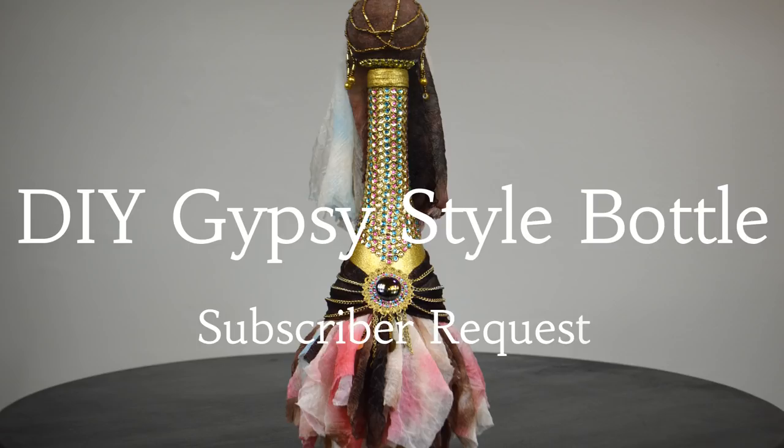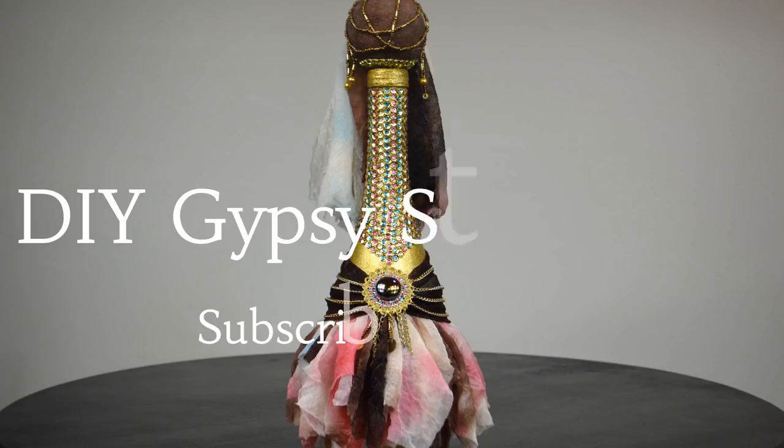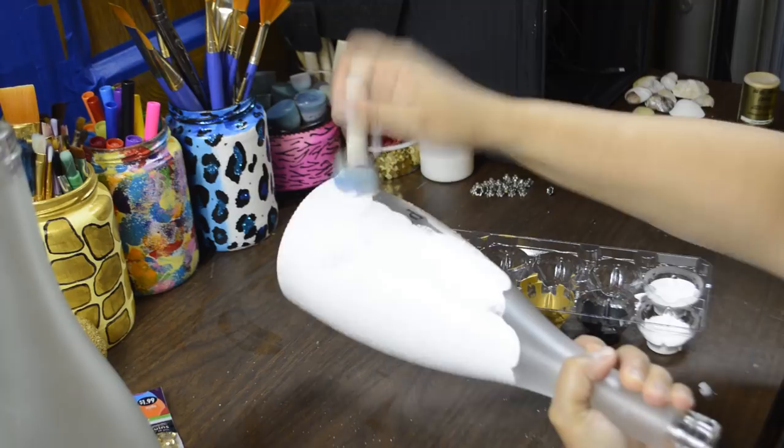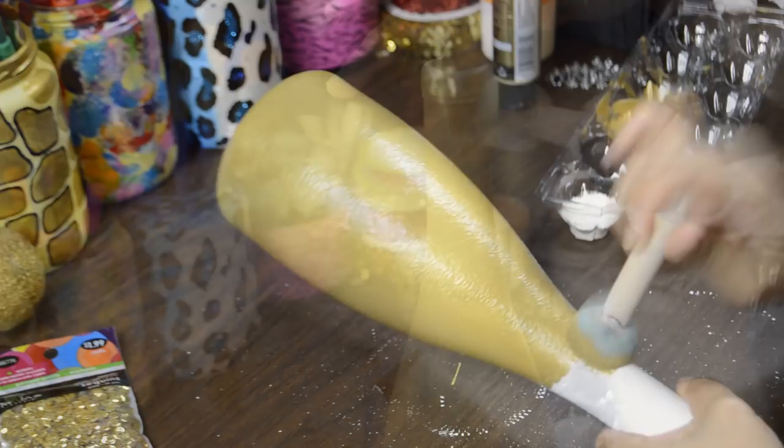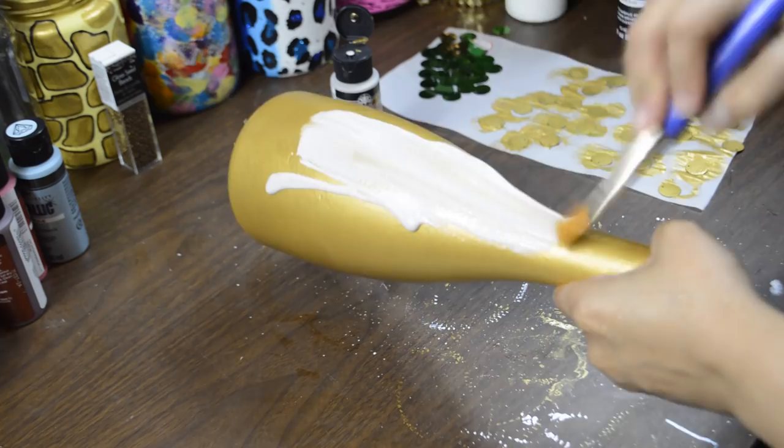Using a pouncer brush and white matte acrylic paint, I coated the whole bottle and set that aside to dry. Once it's dry, I gave it a coat of gold metallic paint and let that dry. Then, using a brush and gold glitter glue, I coated the whole bottle and let that dry — I gave it about three coats, letting it dry between each one.